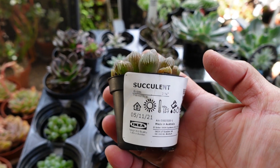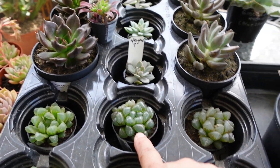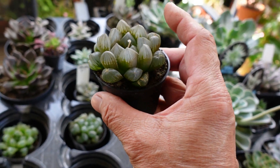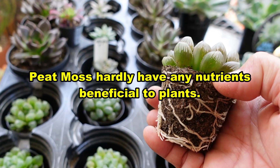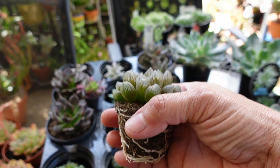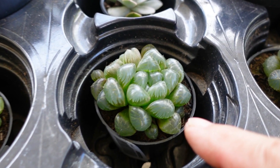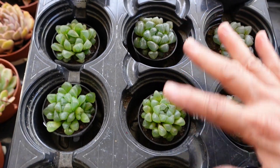These are Haworthias I bought from IKEA on the 5th of November — a couple of weeks ago. I bought four and five of them because I was going to use them for a Christmas tree. Even if I hadn't planned that, I would still repot these because they're planted in peat moss. Haworthias grow a lot of deep roots, so you need to plant them in a tall pot to give them room. They're very easy to grow — I love love love Haworthias. If I don't make the Christmas tree, I'll plant them in my garden.